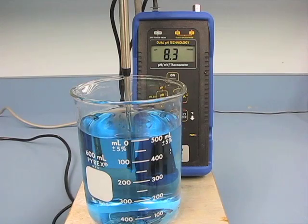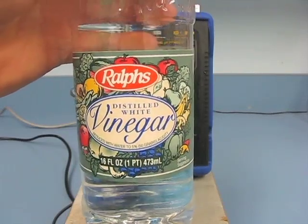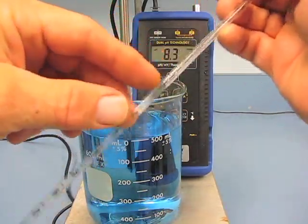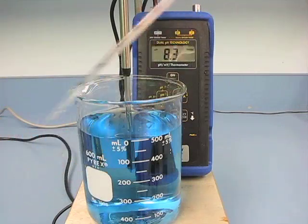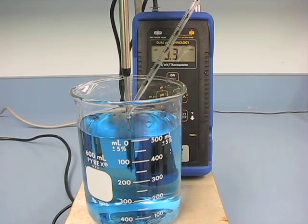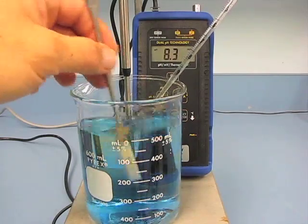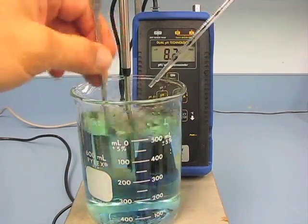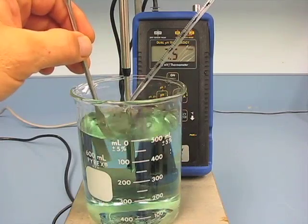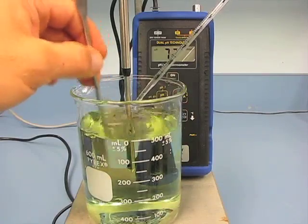The vinegar source we're using is distilled white vinegar, picked up at Ralph's — as mentioned, about 4% acetic acid. We're going to drop that in with a pipette and measure the number of cc's — it goes in at a tenth of a cc at a time. You can see it takes a second for the pH to change as the acetic acid neutralizes some of the bicarbonates in the water. The solution is turning into a yellow color as it comes down through a pH of 7.